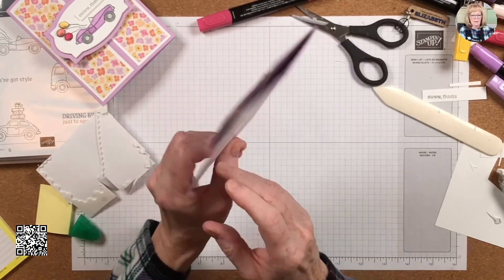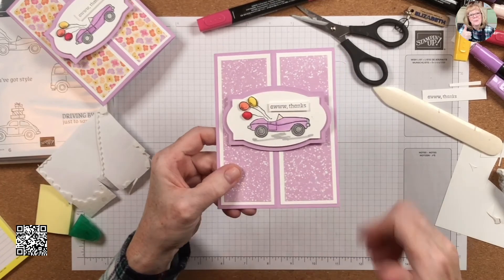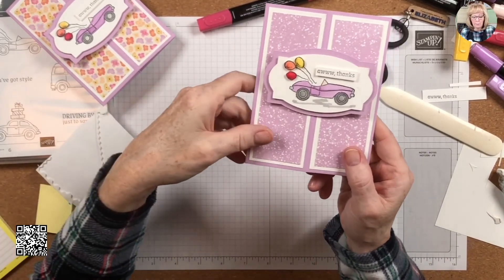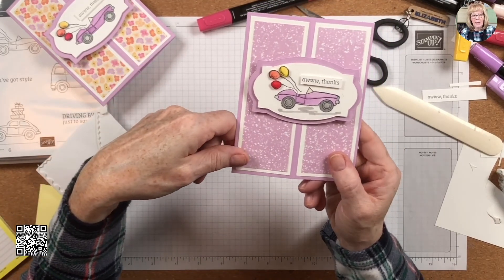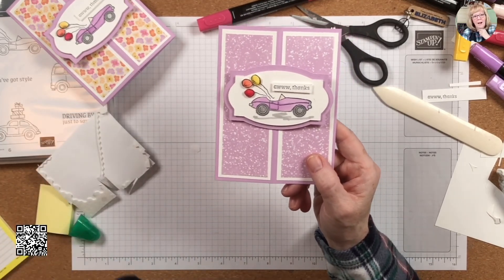The pop-up sits like that, and on the back we have 'Driving By to Say Hi.' If you make this card, post it on the Stamp Scrap and More Facebook page — I'll share mine there too and I'd love to see your creativity, just add it to the same thread. That's my first video for today — I'm going to record a whole bunch so they can go up over the next few days. Have a good one, happy stamping, and we'll talk to you later — take care!